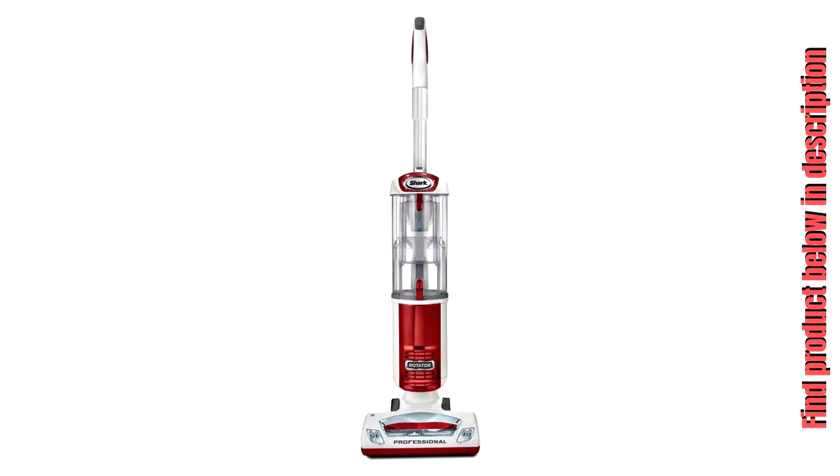Brush Roll Control — easily control the brush roll feature for seamless vacuuming between carpet and hardwood floors. No Suction Loss Technology: the vacuum can move from surface to surface without the loss of suction.